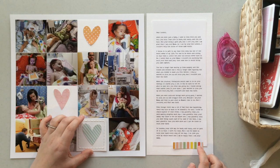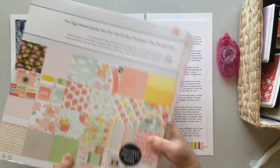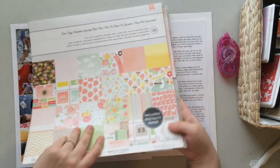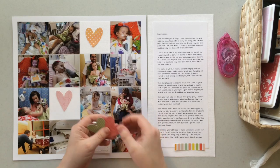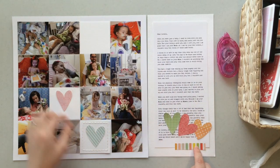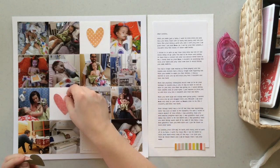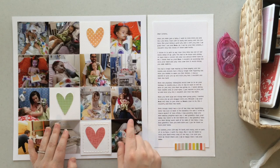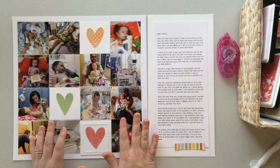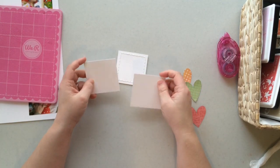Once I did that I felt like the two pages didn't really connect. I looked through my Dear Lizzie paper pack again and found two other papers that I thought matched the colors of that sticker better. Once I replaced two of those hearts, I liked the look much better — the brightness of those colors matched that sticker a little better.